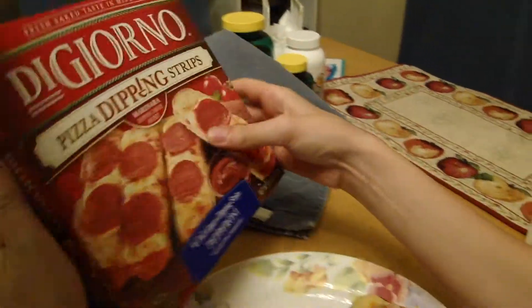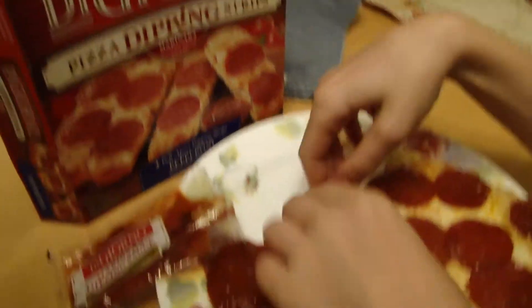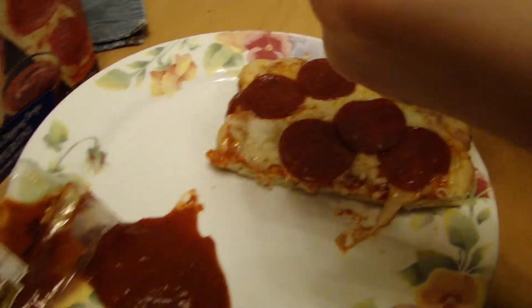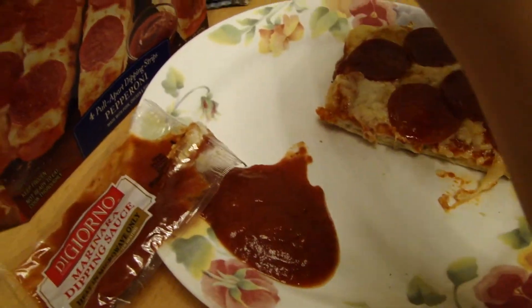Strono's pizza dipper strips — dipping strips. Here's the marinara sauce. Cook it on a silver tray. Let's show them, and try to dip it with the marinara sauce.